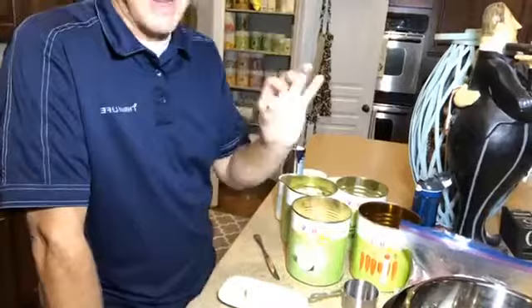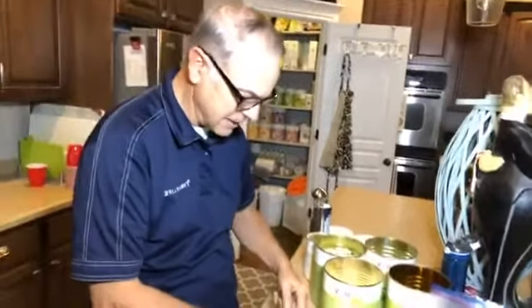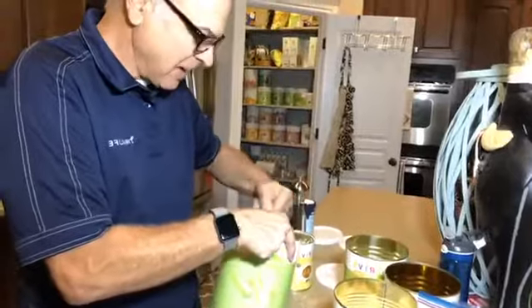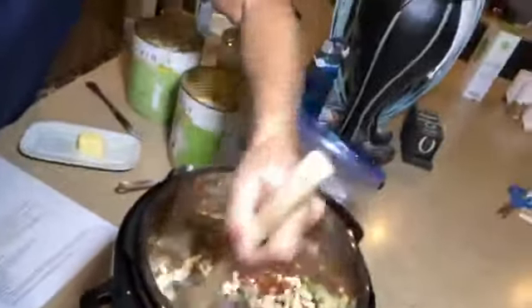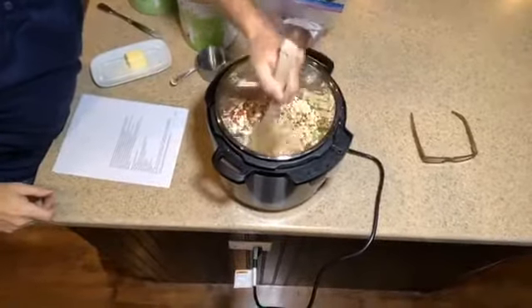When you use freeze-dried ingredients in a recipe there are a couple of little things you have to do to make it work. The first thing the recipe calls for — and I've never done this with the Instant Pot — is the sautéing feature. I'm going to start with three tablespoons of butter, then add one cup of Thrive onions, about one cup of celery, and roughly half a cup of carrots. I've thrown them in dry with the butter and they'll soak up all that flavor.